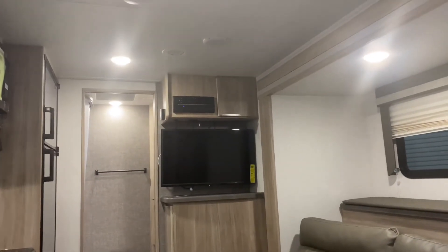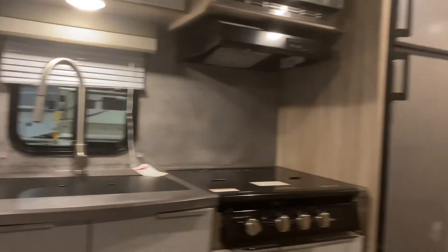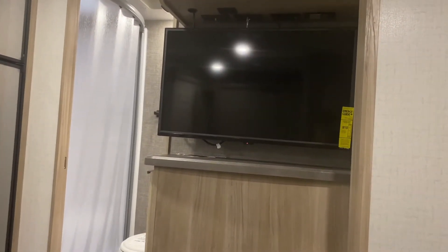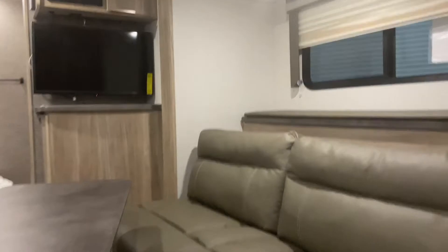Now your TV is over there. One of my biggest pet peeves is having a TV where I'm sitting on the sofa and I have to crank my neck over to look at it. If I'm sitting on this Murphy bed sofa you are looking straight on, so we're gonna give this a thumbs up — it works really good. There are also some extra pieces here to make this a bit of a back behind the sofa. So let's look at the kitchen.